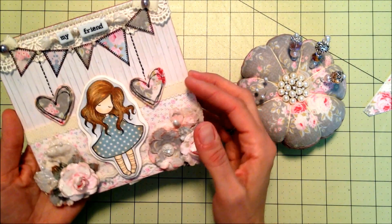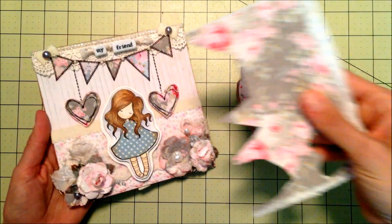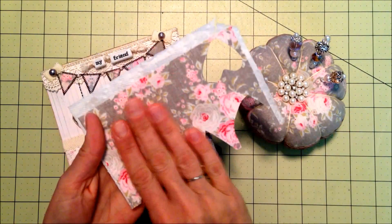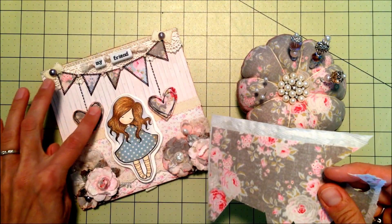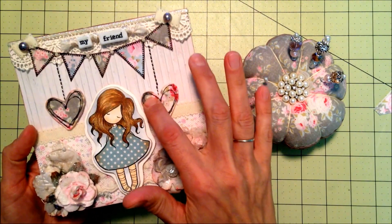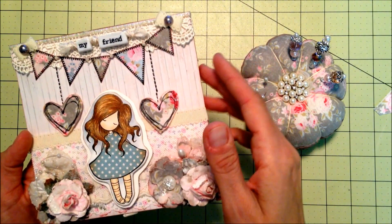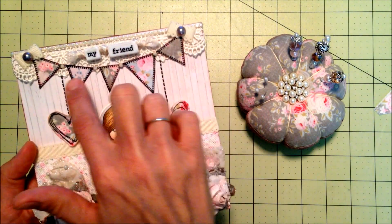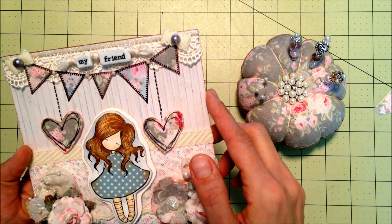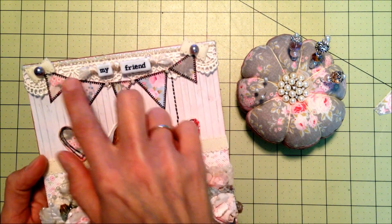I used the Country Escape paper line, and I also took some of the Tilda fabric and adhered it to a paper towel, which made it very easy to cut out. I stamped these hearts and cut them out, and three of the banner pieces I also cut out, while these two were from the paper line.